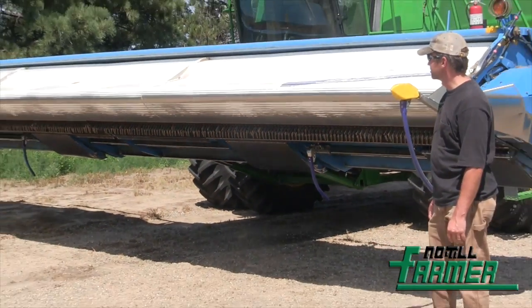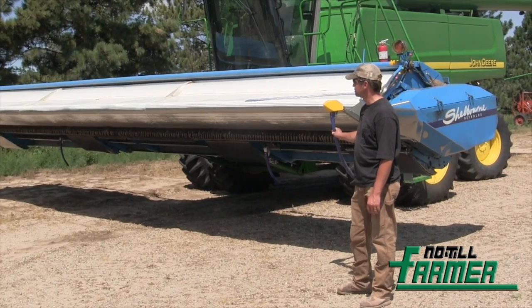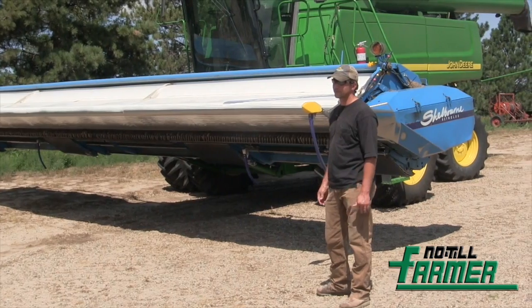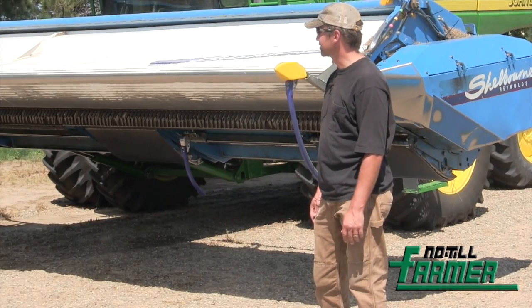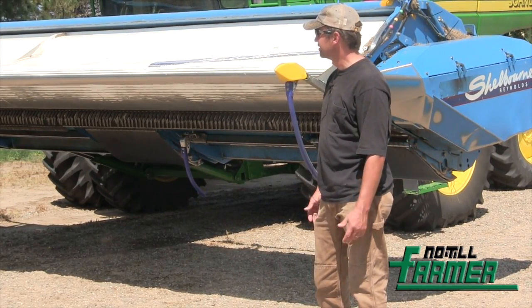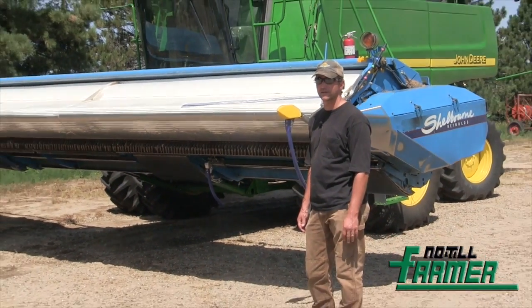The only modifications to it that we've made on this machine here is we have the head sight system on it, which is your auto height control. It's really critical these last couple of years with the short crops we've been raising in the drought. You really can't see how high the header is until it's hitting the ground, so that's what all the sensors are allowing us to do. That's really the only modification we've made to it — it's pretty much set up like it came from the factory.